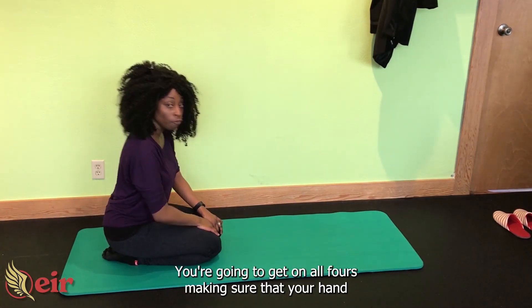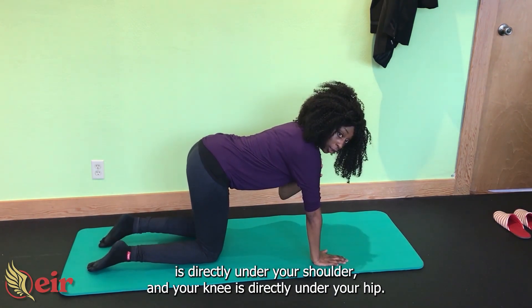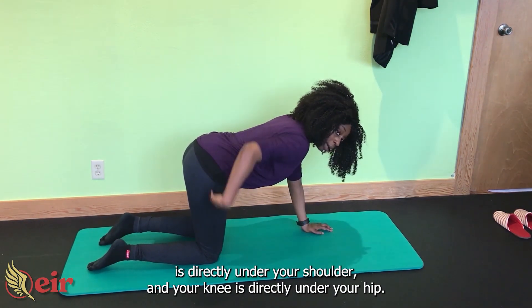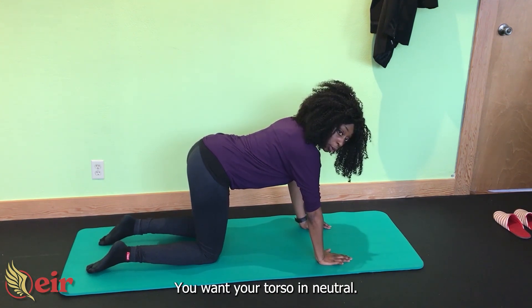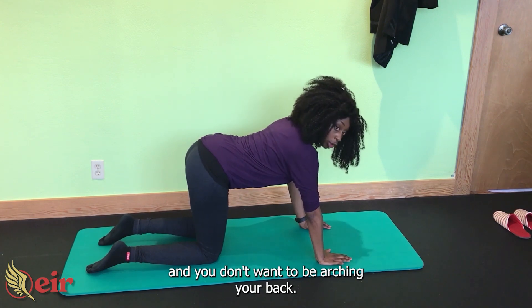Bird dogs. You're going to get on all fours, making sure that your hand is directly under your shoulder and your knee is directly under your hip. You want your torso in neutral — in other words, you don't want to be tucking your tailbone and you don't want to be arching your back.